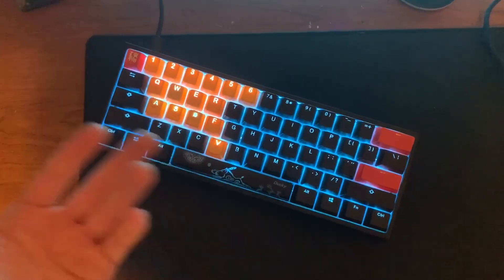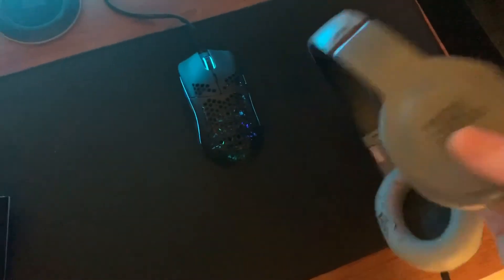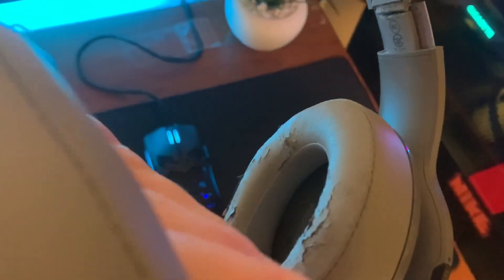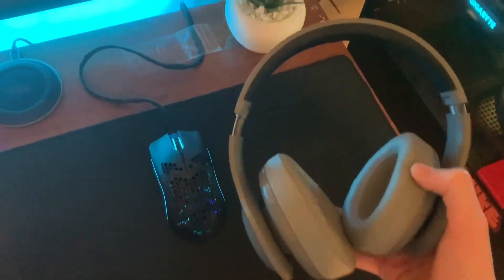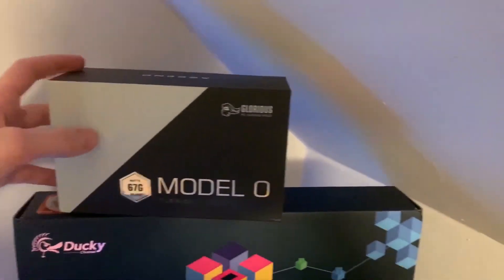I have a random no-name mousepad — it works, it's just a mousepad. I'm hoping to upgrade that soon. My headset is very much used; this side's a little bit twisted, but it sounds really good and they're still really comfy, so I like that.